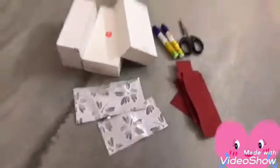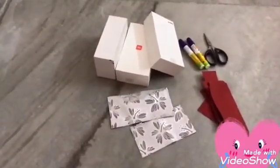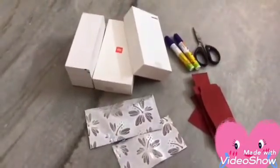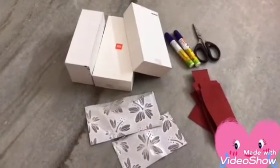For making this craft work we need some spare mobile boxes, or you can use any kind of cardboard boxes, wrapping papers, scissors, and glue. So let's begin.